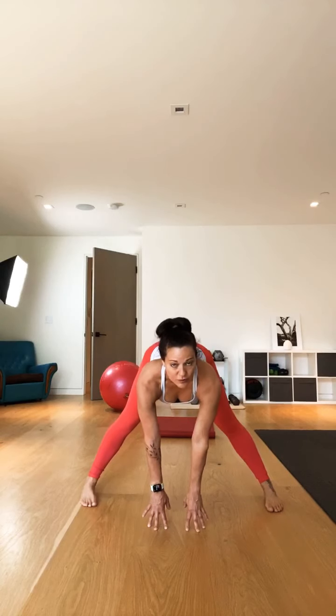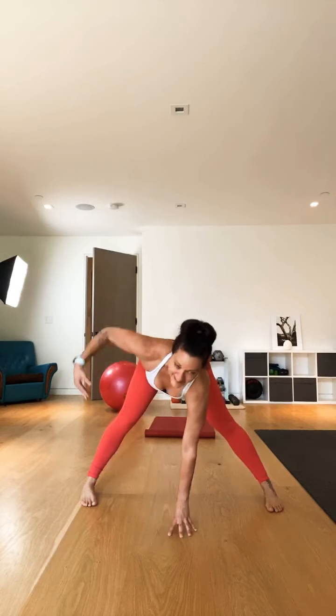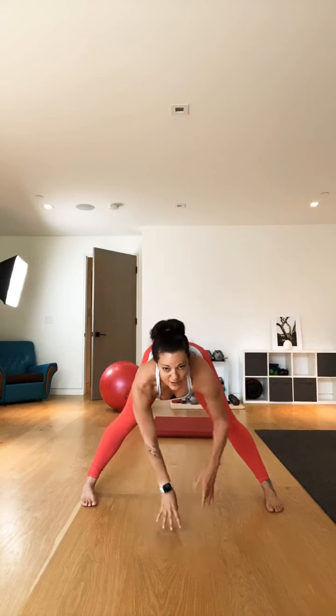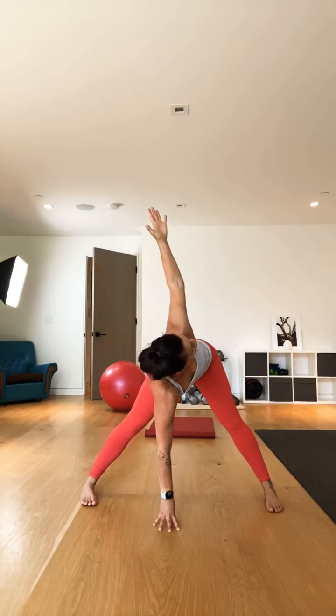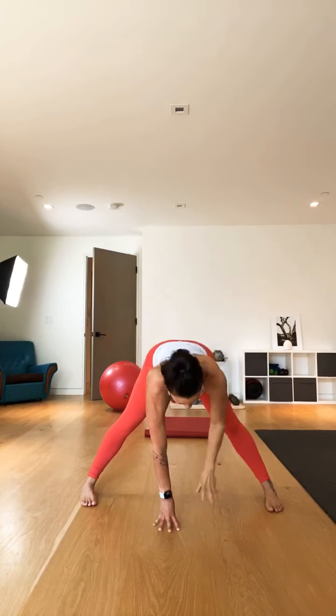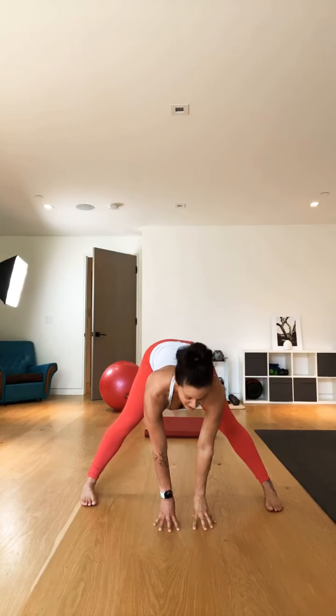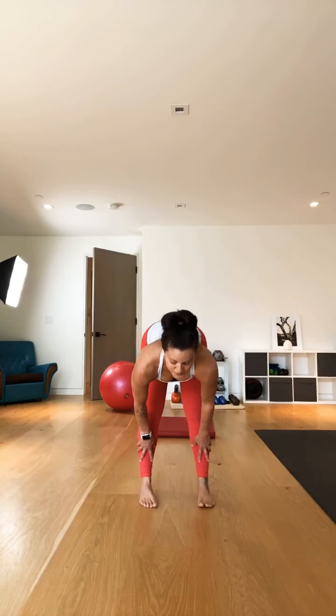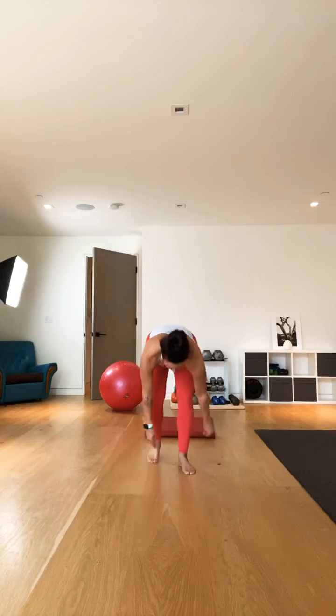Bring it down to center. Nice fingertip stand, wide leg forward fold. Notice your heart rate. Let's take a nice twist — wide leg twist — reaching fingertips up to the sky and back down. Heel to toe back in, about hip width apart. I'm going to walk it back a little bit. If you need more space, walk it back because we're actually going to walk it forward into a walking plank, or caterpillar.